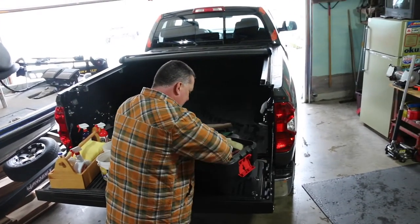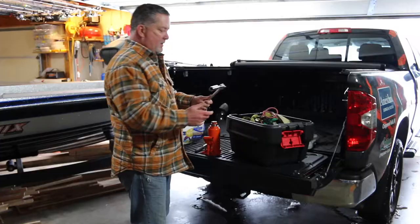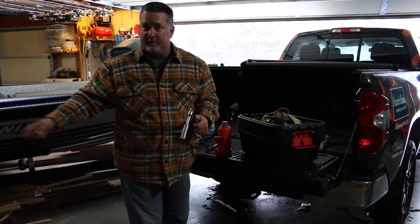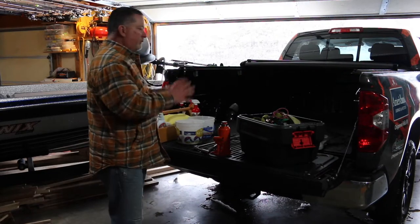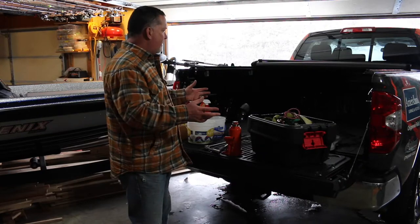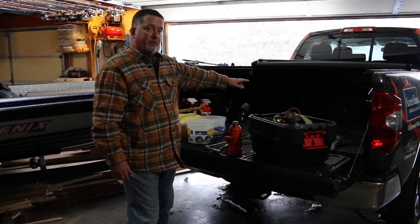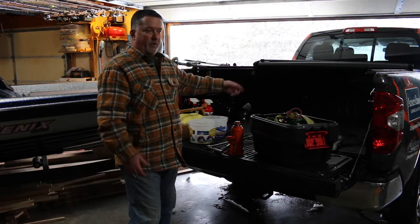We've got straps in here, we've got breaker bars, we've got wrenches with all of the right sockets to make sure you can get the tire off of a truck or you can get the tire off of a boat trailer. So what we've done is searched the internet for something to put all this stuff in that would be out of our way and also allow us to put a mattress in here to sleep when we are on a trip doing a fishing tournament or guiding on a lake up north.